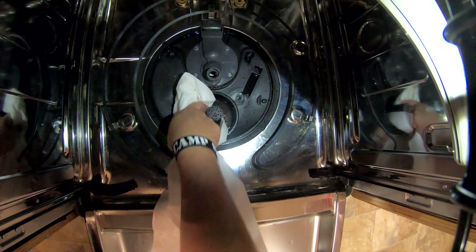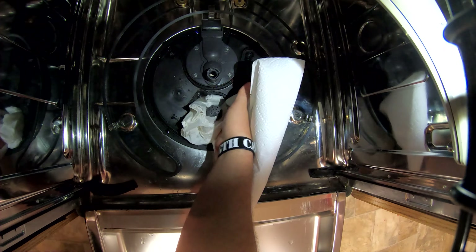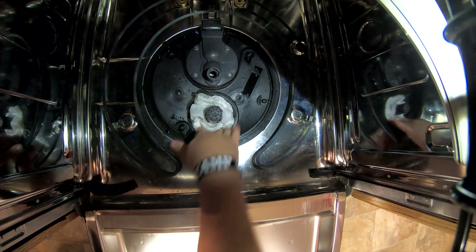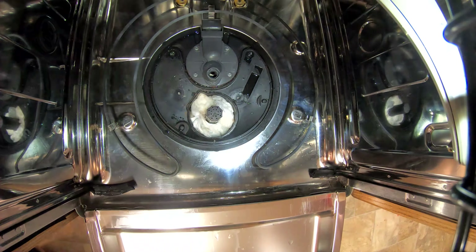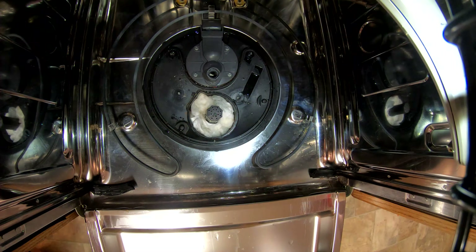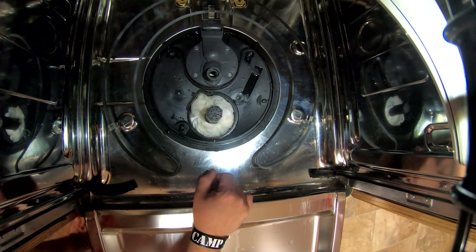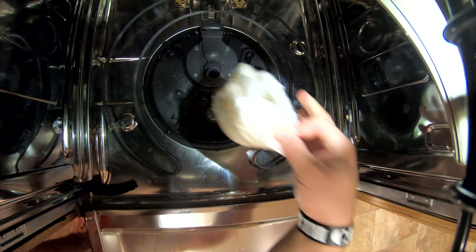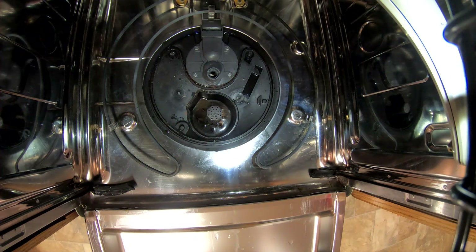So here's what you're gonna need: paper towels. Get some paper towels or an old rag because you're not cleaning up the nicest of messes. I'm not actually going to replace mine — I'm just going to take it out and put it back in since mine doesn't need replacing. Just put some paper towels in there and let them sit for a minute to soak up all that water.